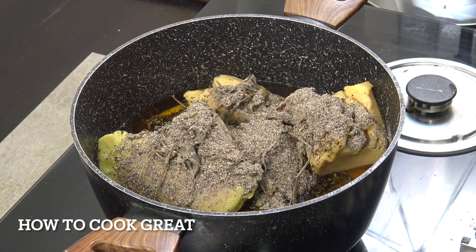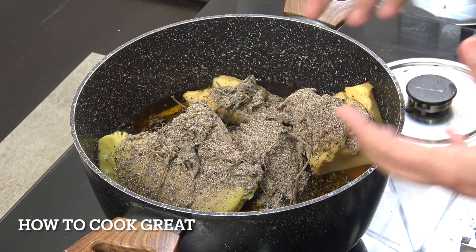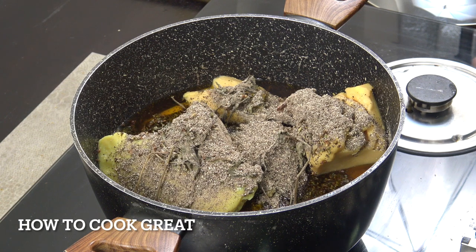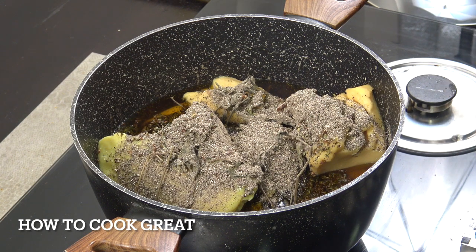We're going to cook this now on a very low heat for 45 minutes to an hour. Some people would also put in turmeric or armenic curd. You can add salt, though we don't need to because we've got Ethiopian butter. Some people would even put in fresh garlic — that's up to you. We're going to let that go now for 45 minutes to an hour, giving it a stir a few times.